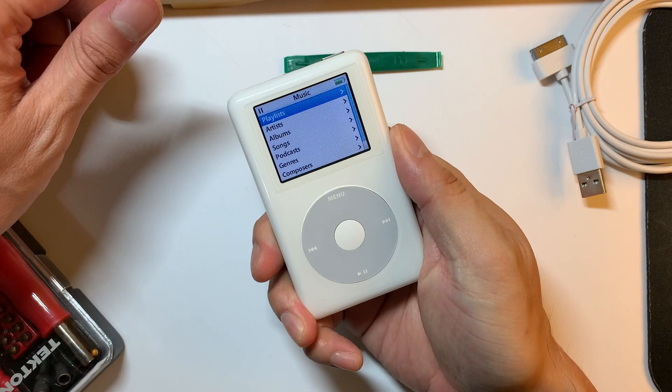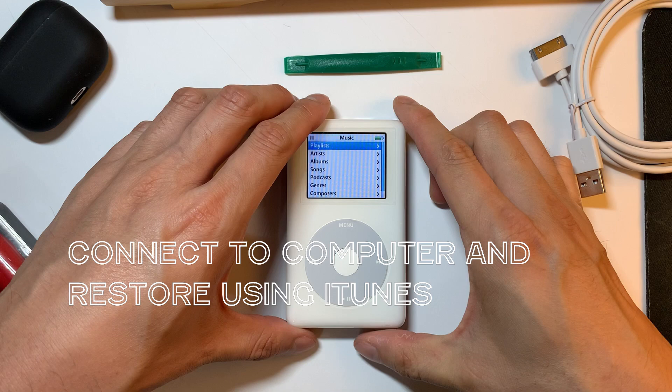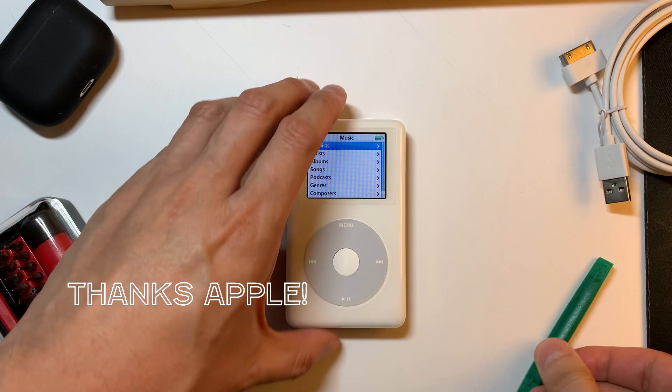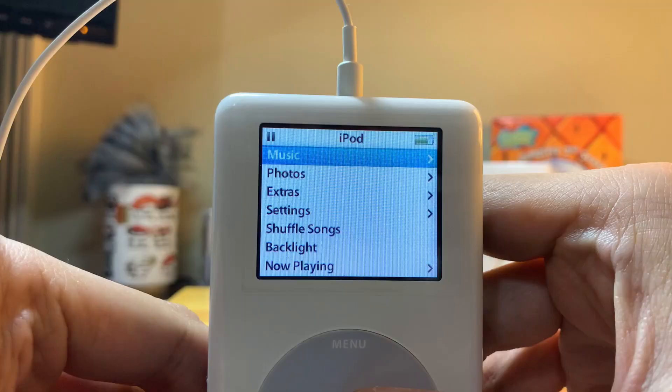Once you have everything inserted and connected back together, connect it to your computer and restore it using iTunes. I just wanted to take a second here to note — isn't it insane that a 15-year-old device can still be recognized and formatted with iTunes? Definitely kudos to Apple here.